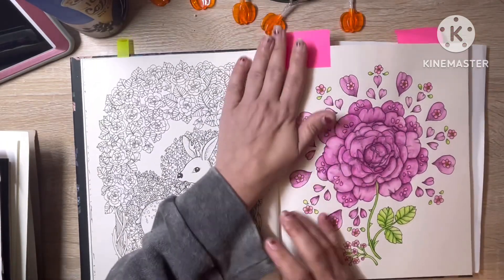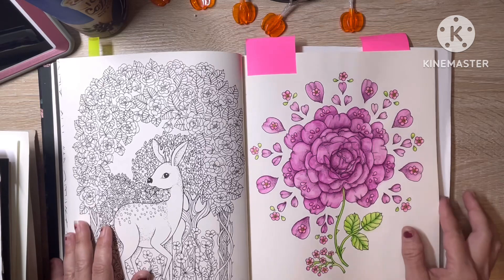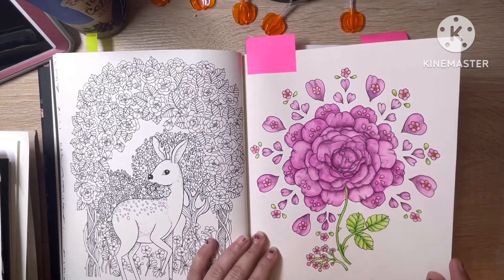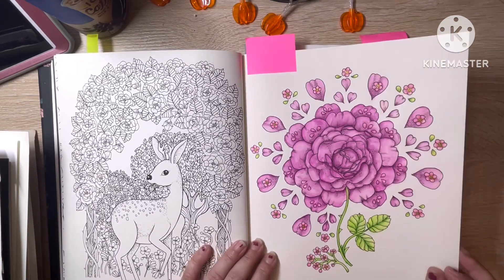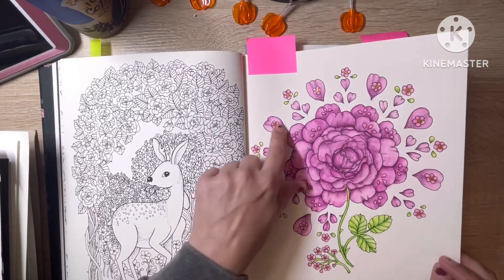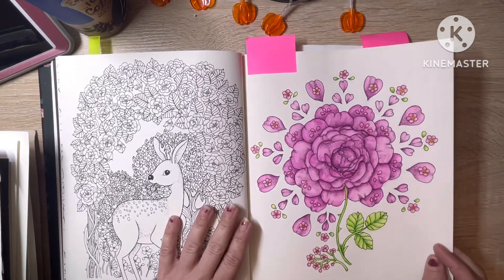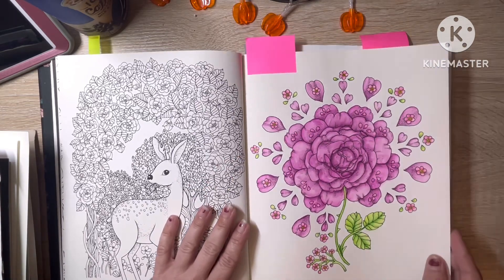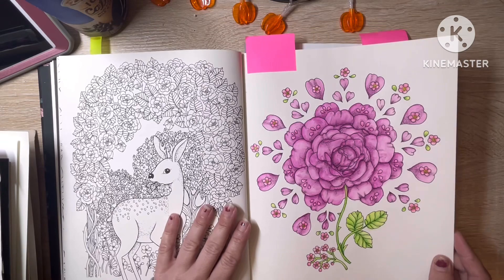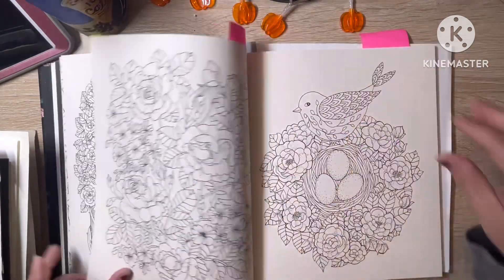This is a more recent image and I did this one using the Calora 120 watercolor set. I also added a little bit of glitter gel pen inside the middle of the little flowers, if you can see the sparkle. I don't know if that's going to pick up on camera.